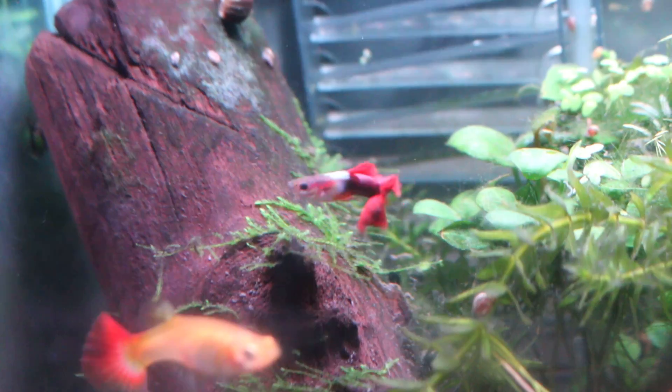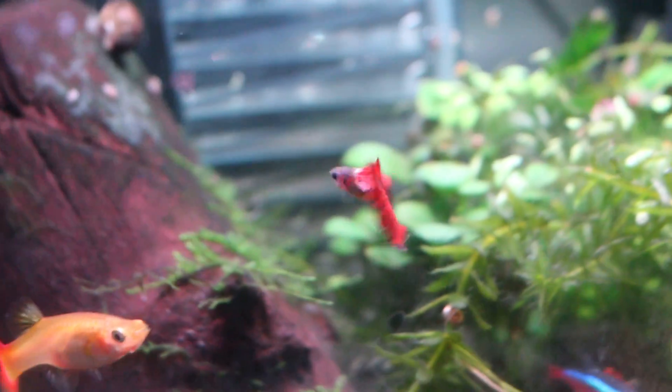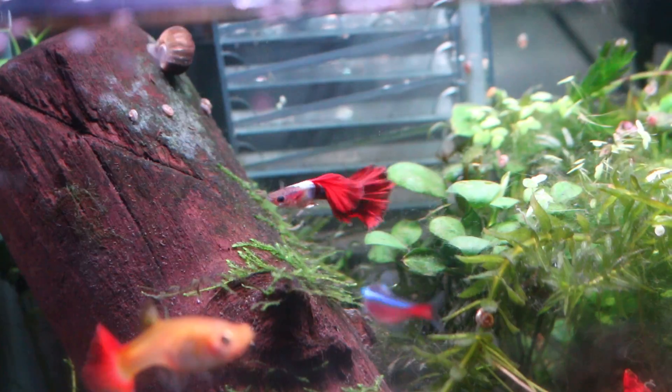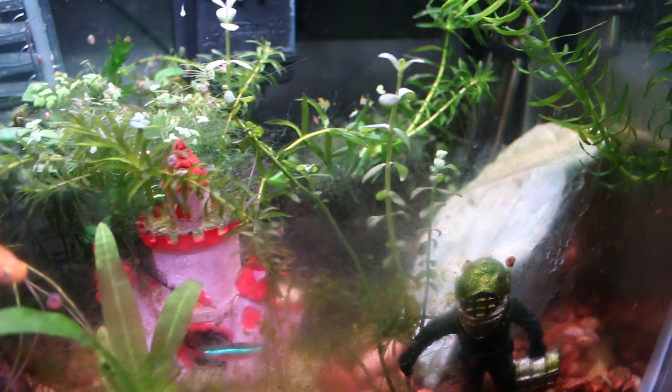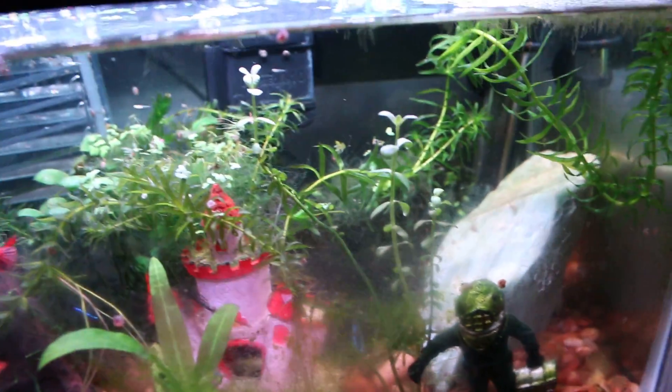I asked my wife which one was her favorite and she chose this one. We brought him over here and now they're making babies. Also, as you can see, these are two cardinal tetras — a third one passed, also probably due to overcrowding. This is just a 10 gallon aquarium, nothing special.